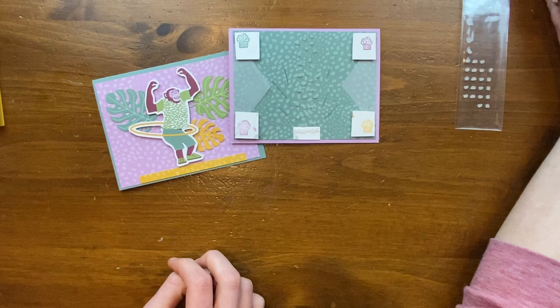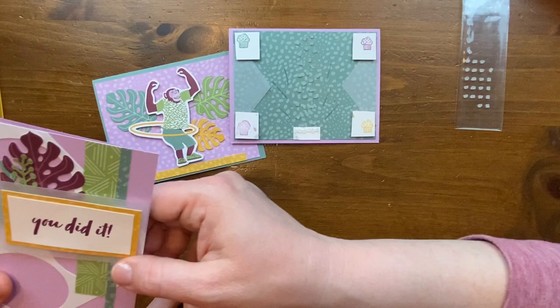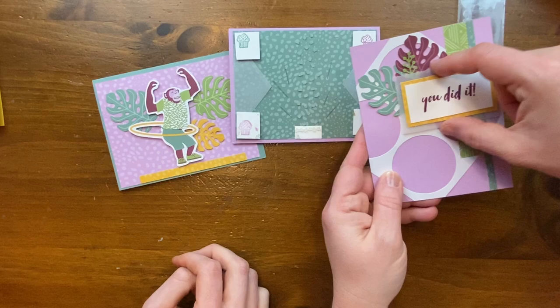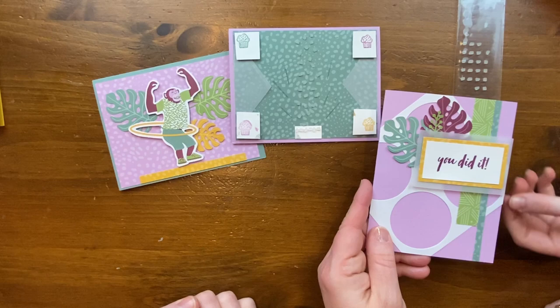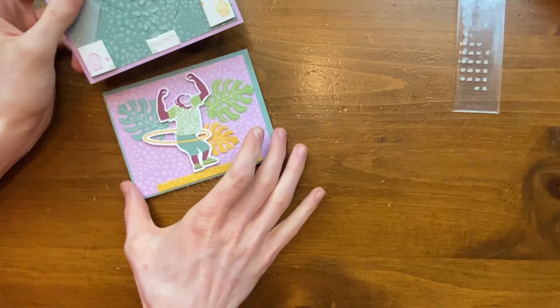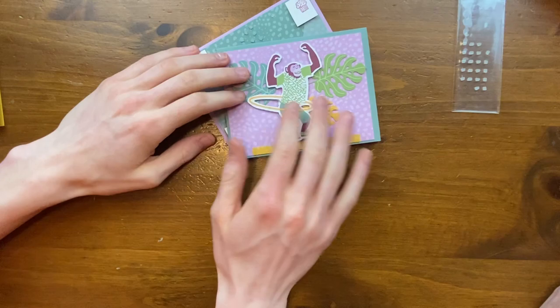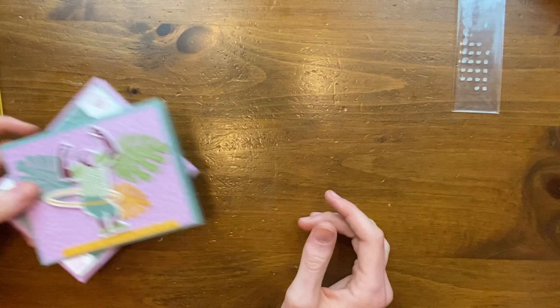On this last card, Elise cut apart a bigger hexagon die cut, and the corner pieces she used left a remaining piece that Anna then incorporated onto her own card. You can see the stitching here and here — these are the ends Elise had cut off. Then we have the hula hooping monkey in the background with the leaves and a nice color block yellow strip. Elise did such a good job — I hope she'll join us next time!